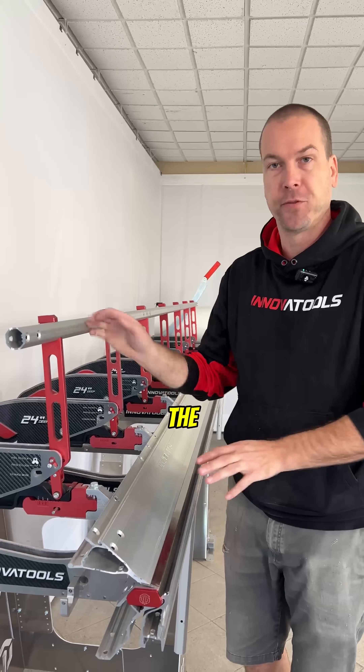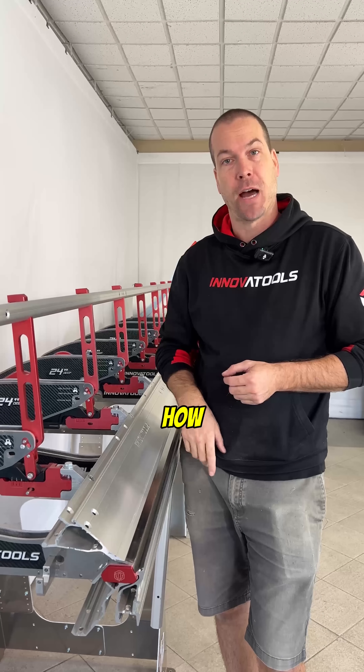You guys have seen our video where we're showcasing every component of the brake and all their names. Today we're going to show you how they work.